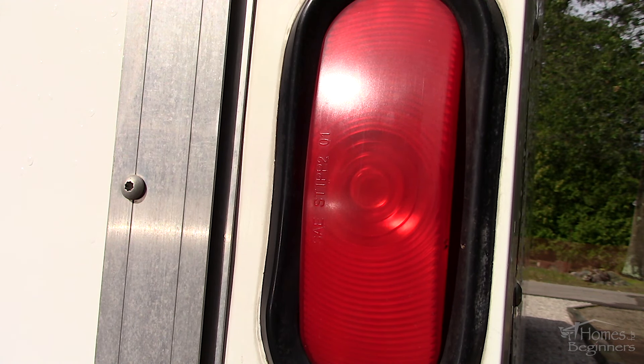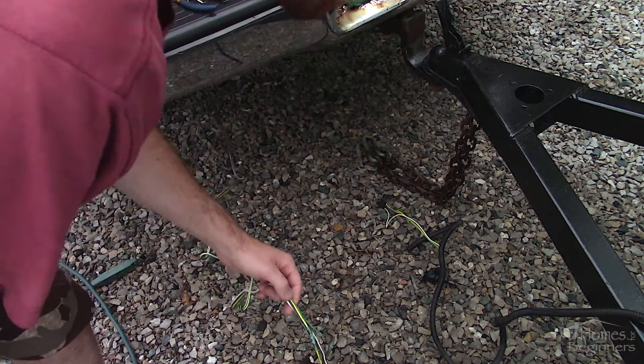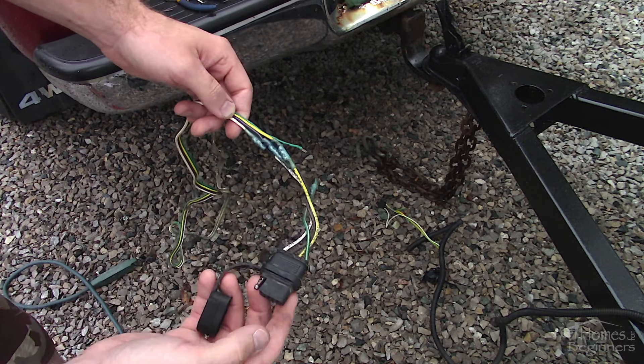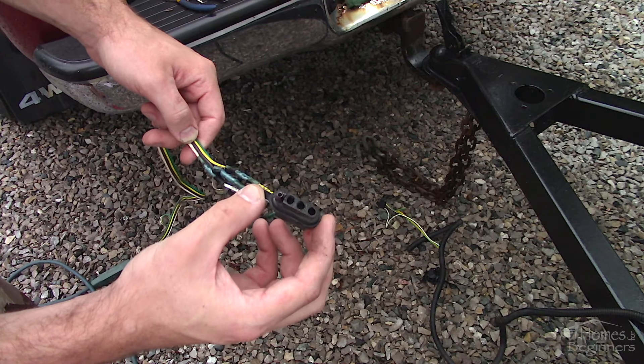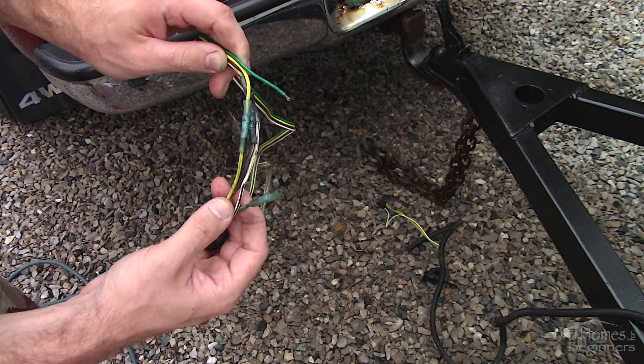The previous owner hooked up a new connector so I was able to get the trailer home, and that did fix half the problems. I discovered the problem was from the truck side as well, and I'll show you how to check that in a moment. Once I pulled the harness apart on the truck I found crimp connections were used, and typically I'm not a fan of those.